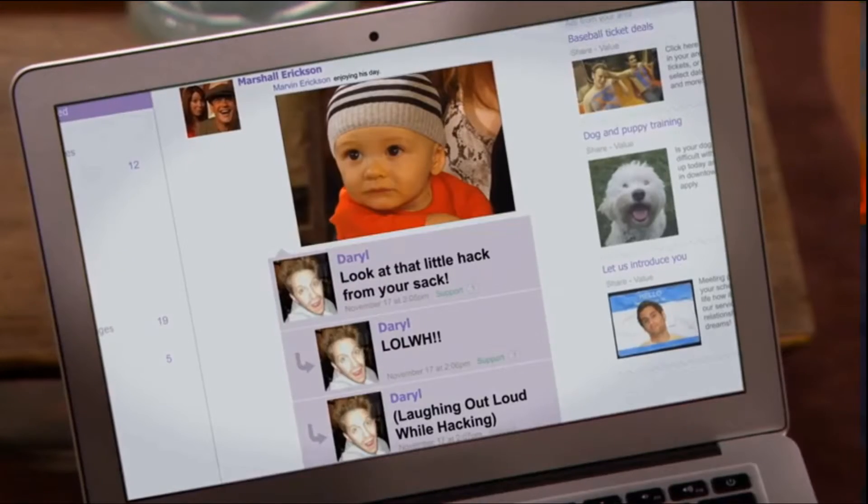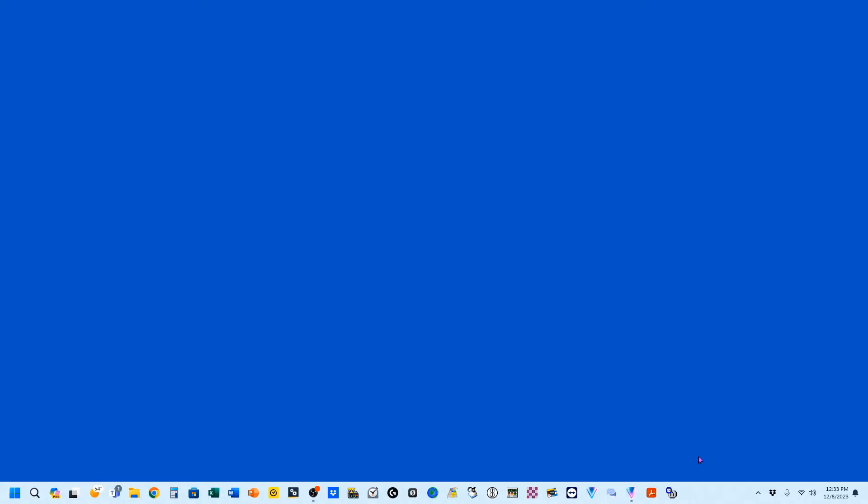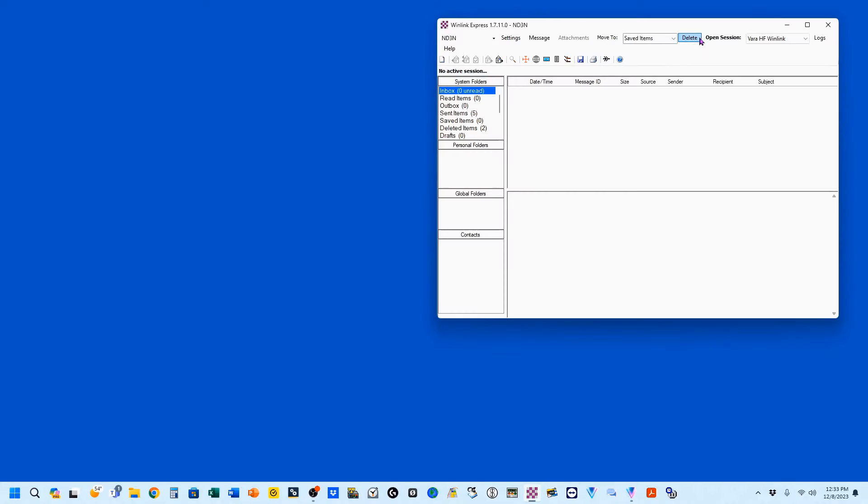If you'd like to see something like that, please let me know down in the comments. We're going to open up our Winlink, which is this little checkerboard icon. We're going to open our session with VARA-HF Winlink set there.